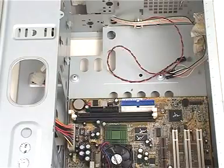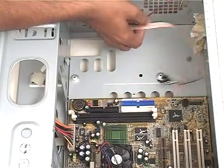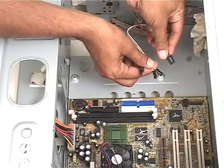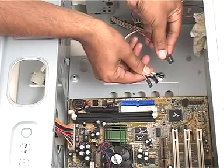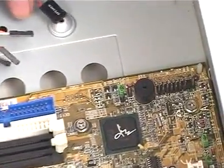We will next connect the wiring to the motherboard. This is the speaker plug, and these are the plugs for the hard disk LED, reset switch, and power switch. The plugs are connected to these case pin connectors on the motherboard.